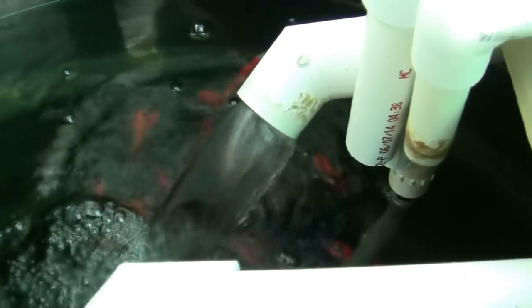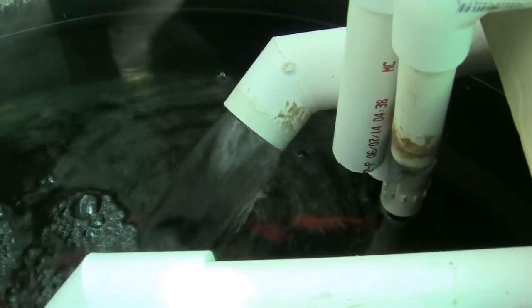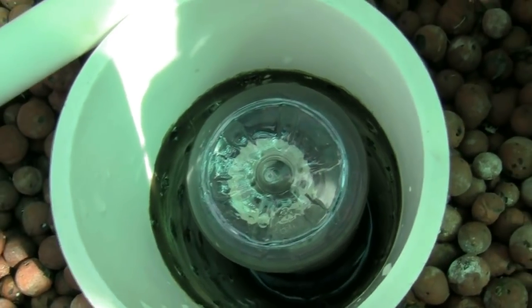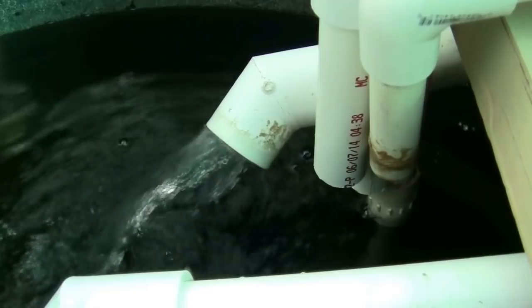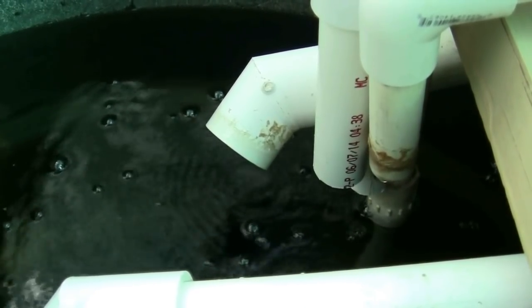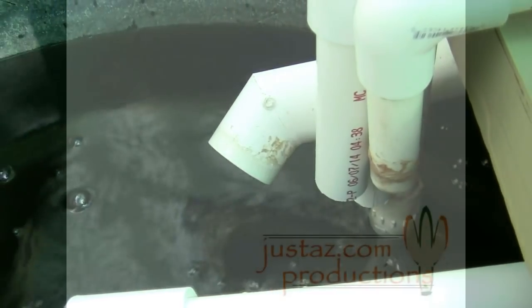The suction maintains the flow of water until the bed empties and the water level drops below the notched bottom of the siphon. The suction then breaks and the cycle starts again when the pump in the tank pumps fish water into the grow bed.